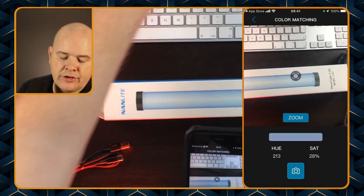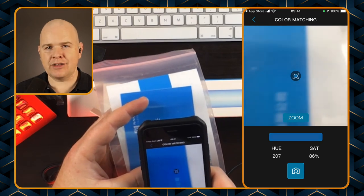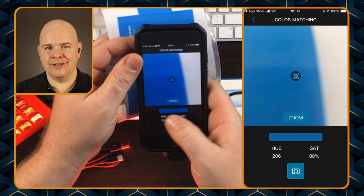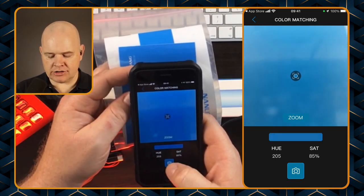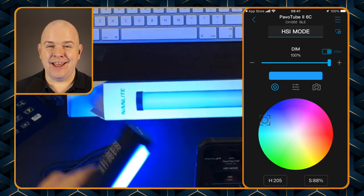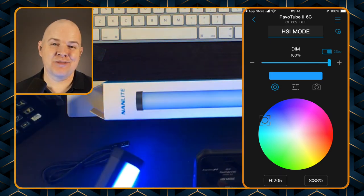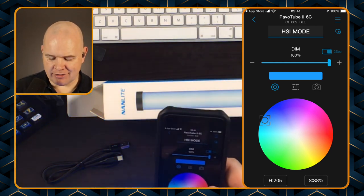If I click on the camera symbol, it brings up a little pointer and you can just put that on any color that you want. So if I was to point it at this blue, you can see it's picking up the blue in this bar down here and picking up that particular color. Then I can just click on it to take the image and say 'Done', and now look — it's actually changed to that color. So if you've got particular brand colors and you want your lighting to be on brand, I think this is an awesome little app feature.